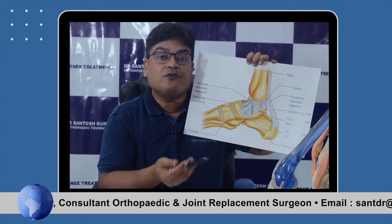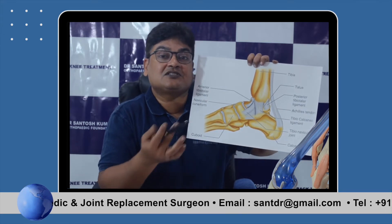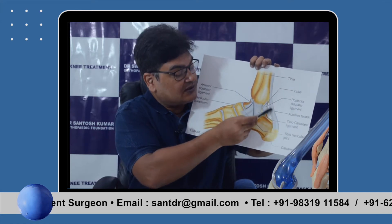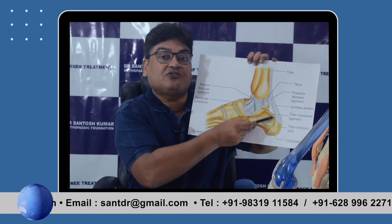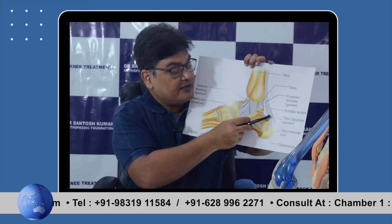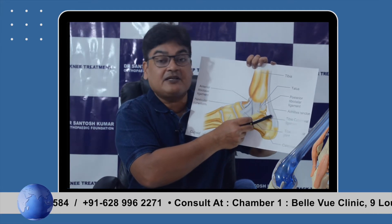How do we walk? We push the ground and the ground pushes us — that is Newton's third law, called the ground reaction force. The Achilles tendon produces that ground reaction force and is therefore very important for walking. This tendon may be injured or ruptured and must be repaired, otherwise it is a serious issue.